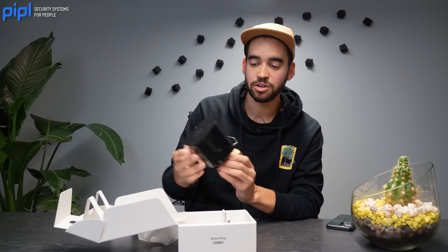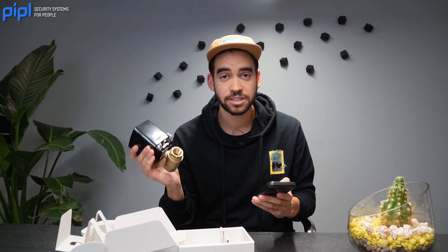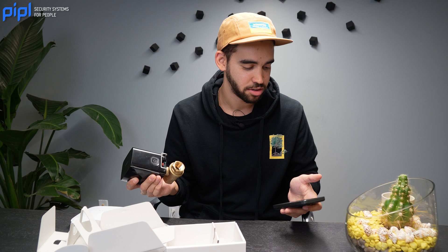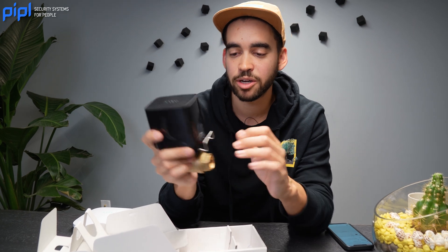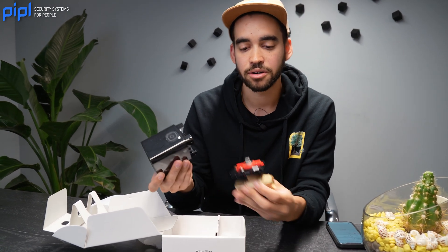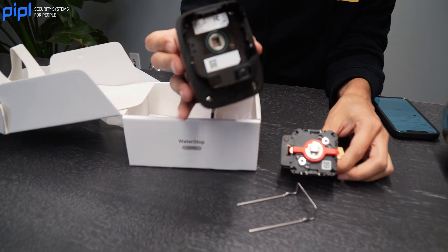I'm going to open my Ajax application and enroll this bad boy. If it's not your first video here, you know we love to review Ajax products and you're going to see how simple it is to enroll them. First, you need to find your QR code. You can actually pull this part through — when you remove it, you can lift this part and here you can see the QR code right there.